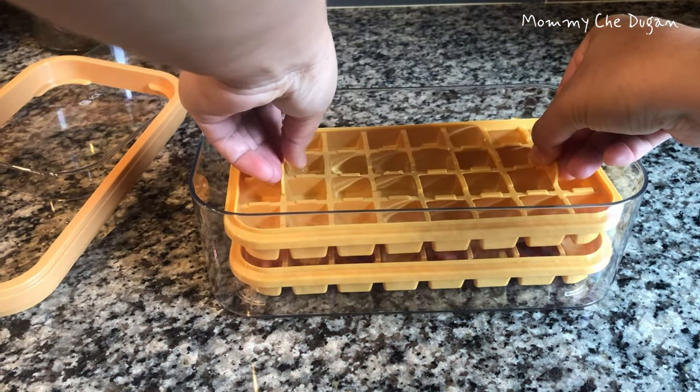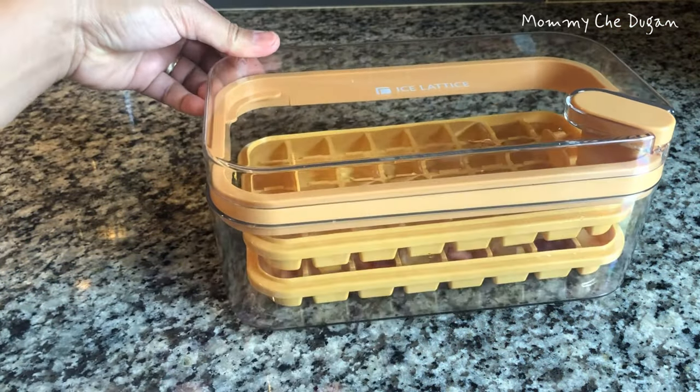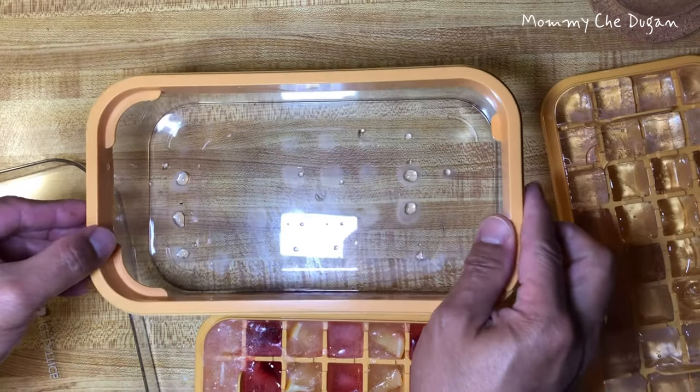This press-and-release ice cube tray is super easy to release ice cubes — just press to get up to 32 ice cubes instantly.